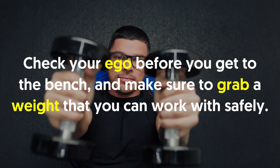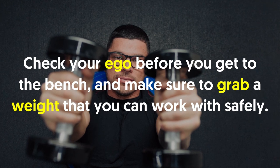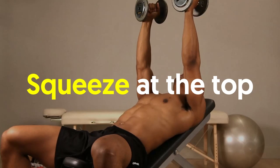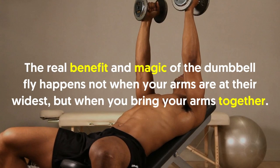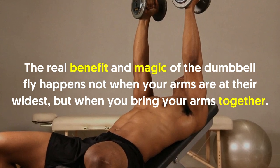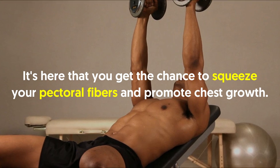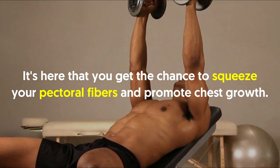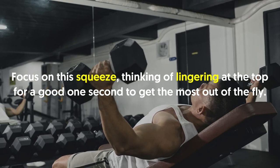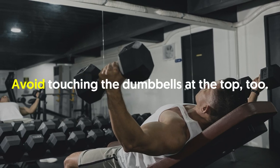Check your ego before you get to the bench and make sure to grab a weight you can work with safely. The real benefit of the dumbbell fly happens not when your arms are at their widest, but when you bring your arms together. It's here that you get the chance to squeeze your pectoral fibers and promote chest growth. Focus on the squeeze, lingering at the top for a good one second.